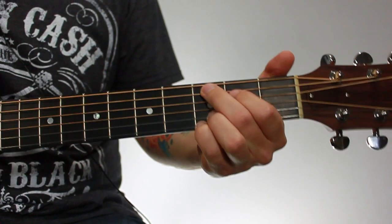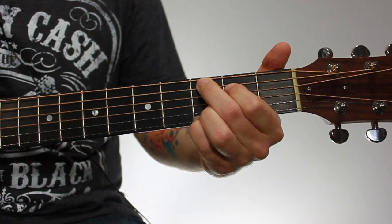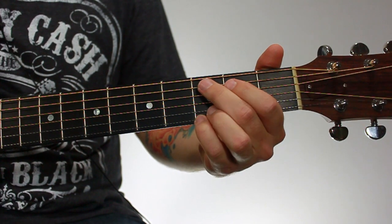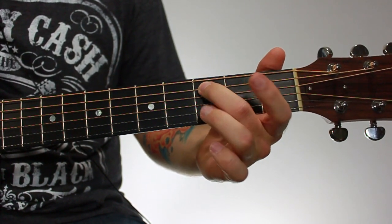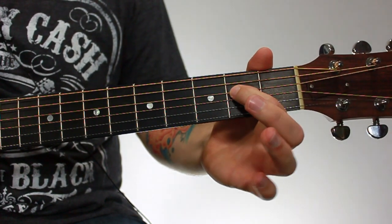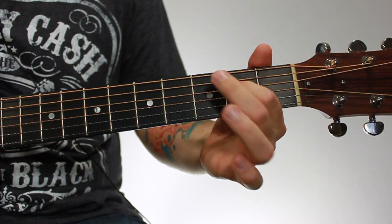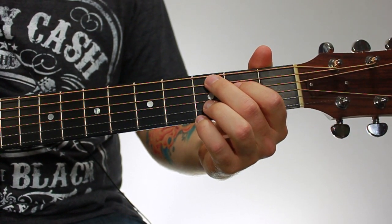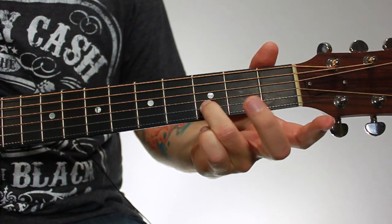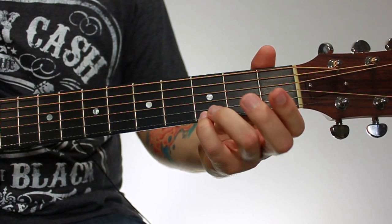So here's an open Cadd9 chord. The fingering for this chord is your second finger on the fifth string, third fret. Your first finger reaches down towards the floor underneath that to the fourth string, second fret. And then your third finger reaches down towards the floor to the second string, third fret. And then your fourth finger goes right underneath that towards the floor on the first string, third fret.